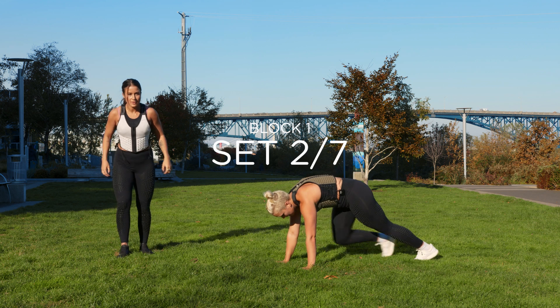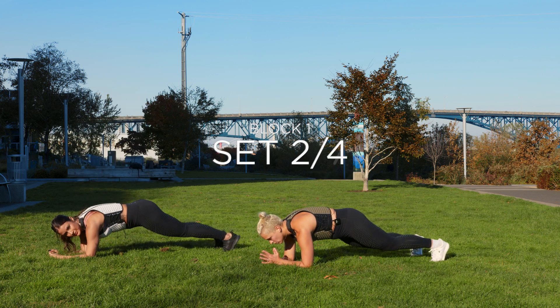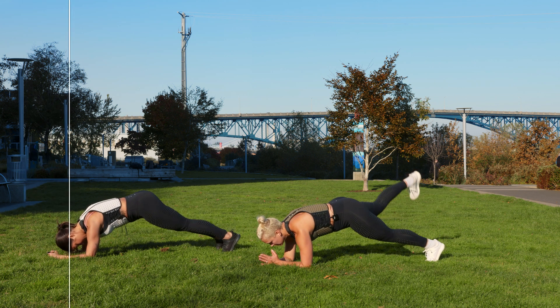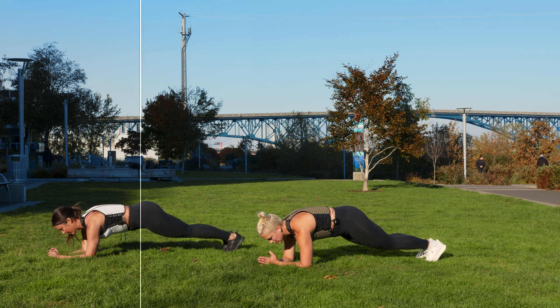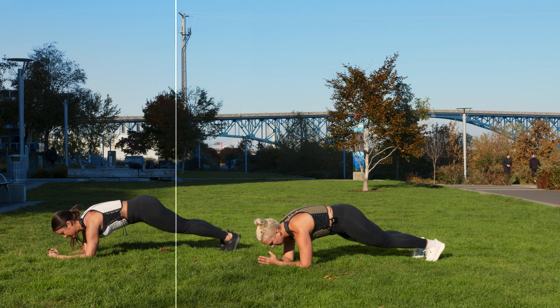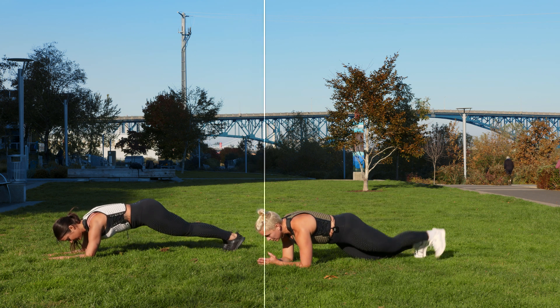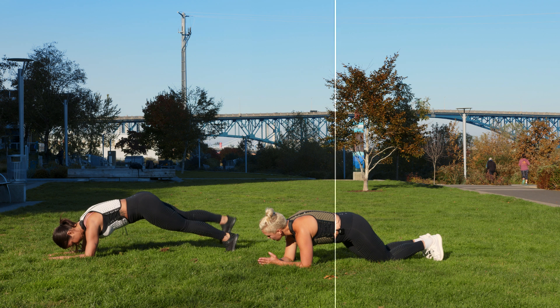Forearm plank. Leg lift in three, two, one. This is where the isometric comes in — take your time. Lift. The goal: your eyes are looking at your fingertips. You're halfway there — knees is always an option, just don't let that back start to arch.